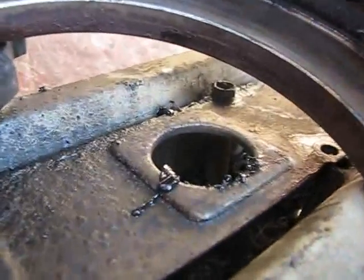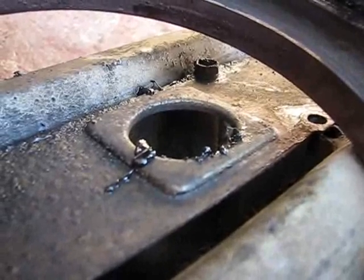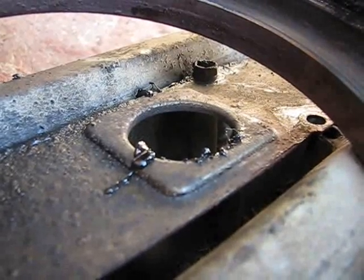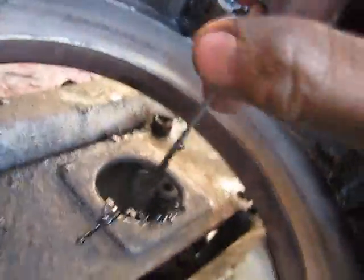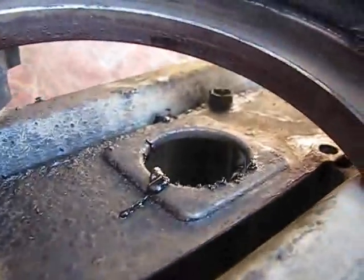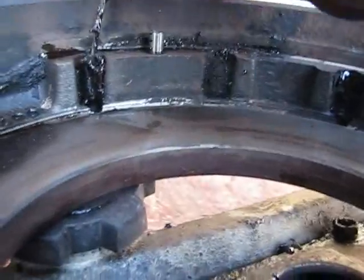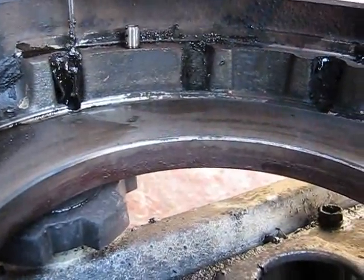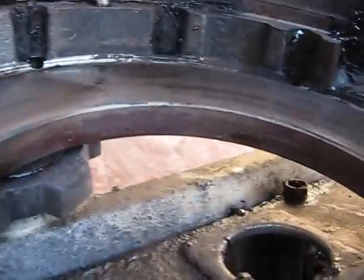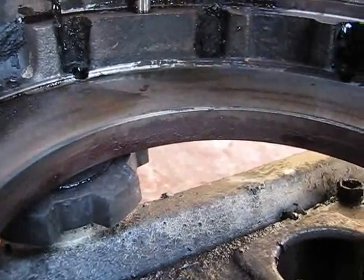I don't know what it is, but it can't be in here, so I'm scraping it all off and I'll brake-clean the frig out of it. I'm not going to just spray this stuff because it's not coming out that easy, and I've already used almost half a can just on this.